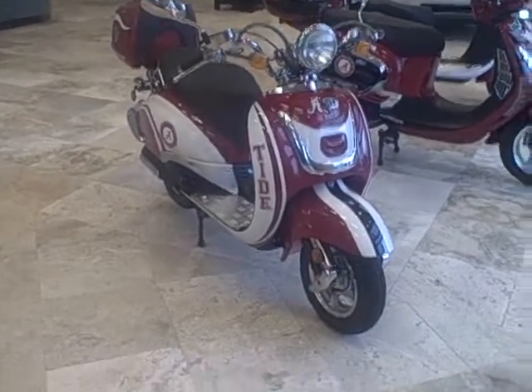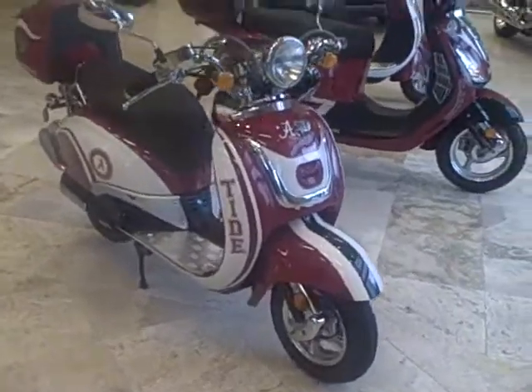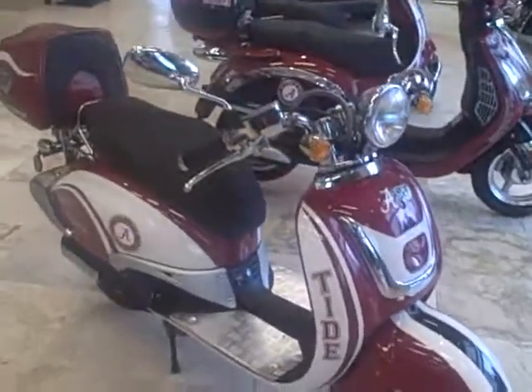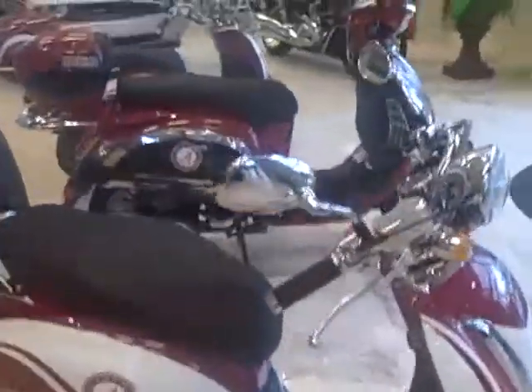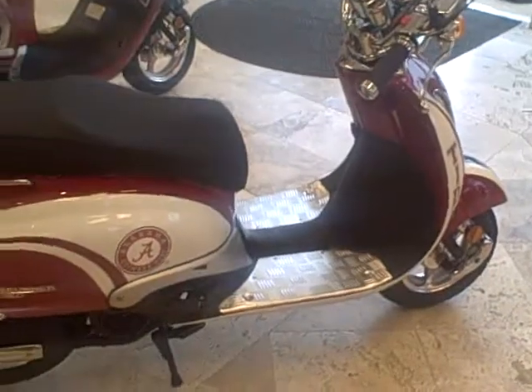This should give you a better idea of what they look like. This is the classic with the smaller wheels and tires. See the handlebars, the way the rearview mirrors are — not quite as substantial as the other one.